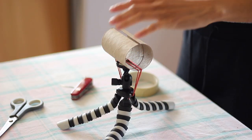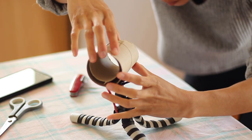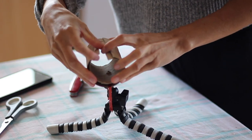Obviously, this doesn't look super stable, so maybe you want to add another roll just to add even more stability. You could maybe add a third or fourth roll. I don't know how long that screw is on your tripod, but just keep adding rolls.